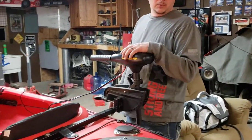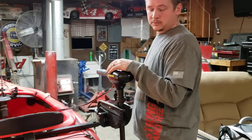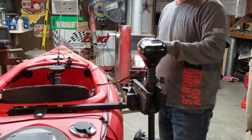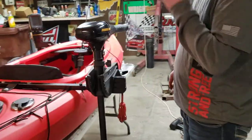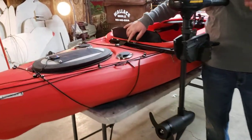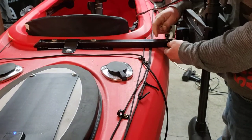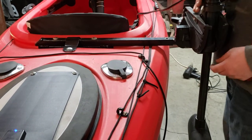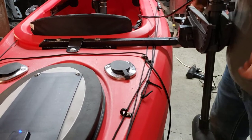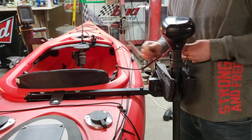I didn't really want to paddle as much and wanted to get where I'm going a little bit faster, so I put a Minn Kota 30-pound thrust trolling motor on the side. I made my own mounting bracket. The mounting bracket I made is completely removable — no tools required. Everything slides out and slides right back in, then you just drop the bolt through and you're good to go.